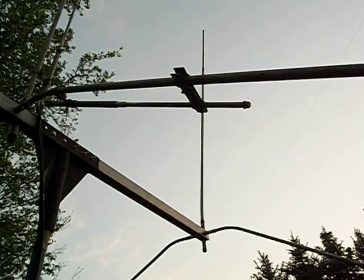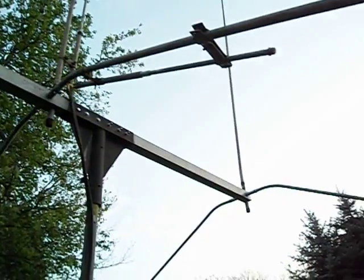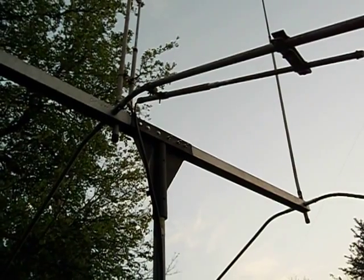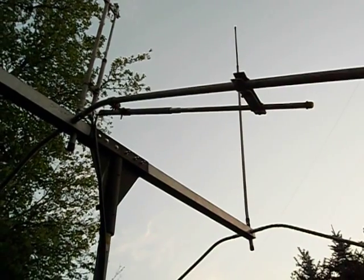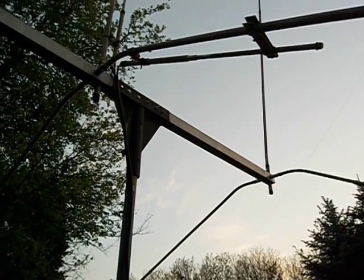These Jogun antennas, I tell you what, they're definitely made to last. Look at that — that is one heavy-duty boom. Look at those elements: big, thick aluminum. Look at that mounting plate — solid steel. Man, this is a heavy antenna. They're definitely made to last, definitely well-made. Thank you for viewing.